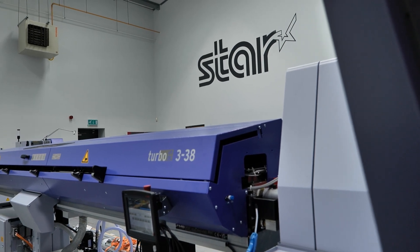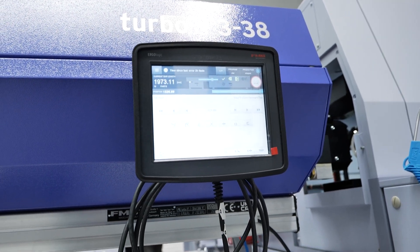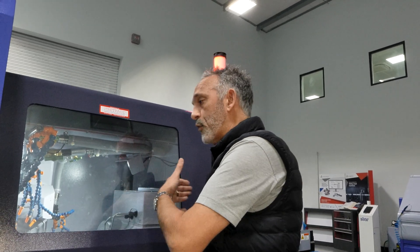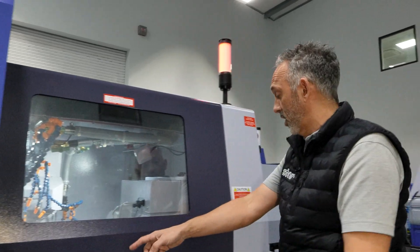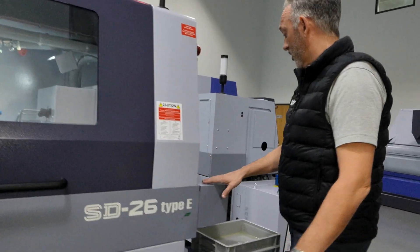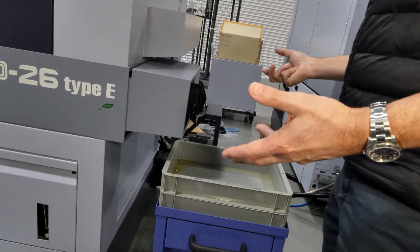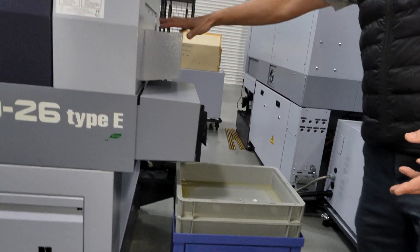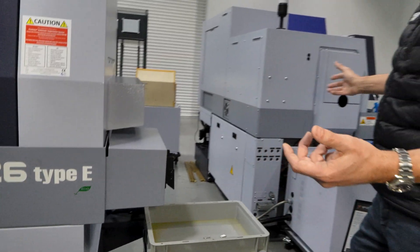On every machine there are certain restrictions on length of component. On a 32 millimeter machine you can eject up to 150 millimeters forward, so that would come through a parts catcher, along a parts conveyor, and out into a tray. If you're doing longer parts, we have long parts ejection systems.